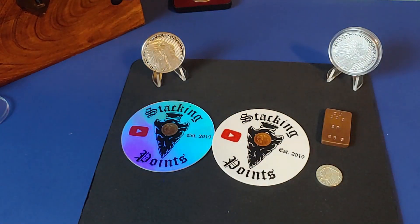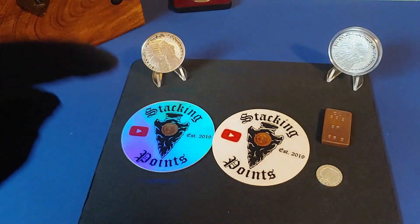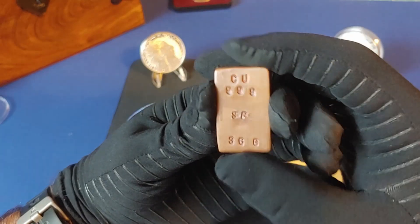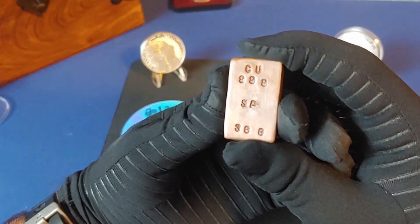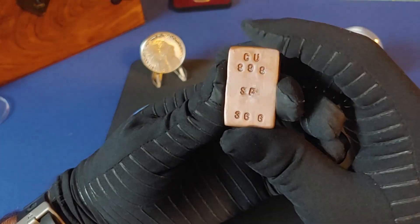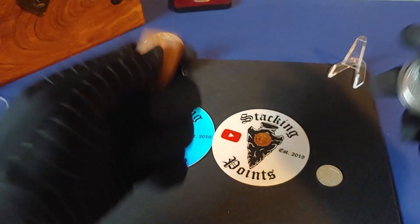I want to cap this video off with a shoutout to Stacking Points. I recently did a coin and sticker trade with him. Like many content creators, he shares coins he has collected or stacked along his journey, but he also melts his own silver and copper. I got this really cool copper bar from him — as you can see, it says 'SP' for Stacking Points, has three nines fine, and is 36 grams, just a little over a troy ounce. It has a nice weight to it — definitely heavier than this coin.